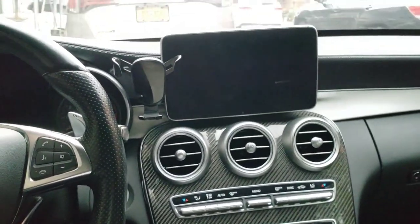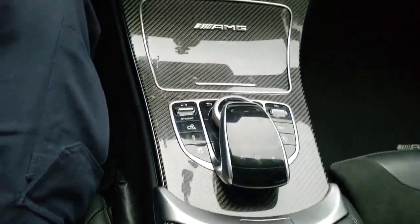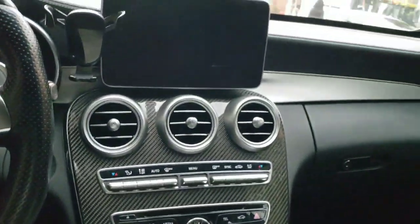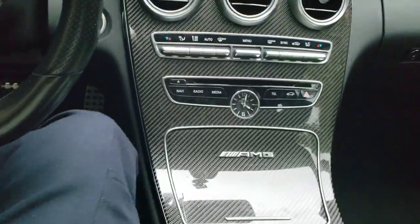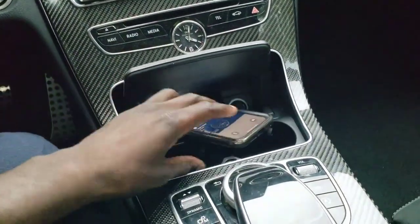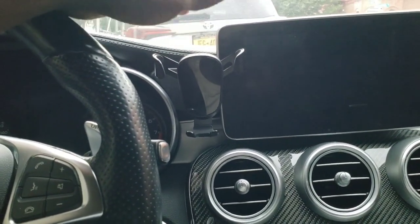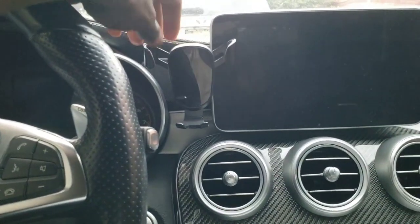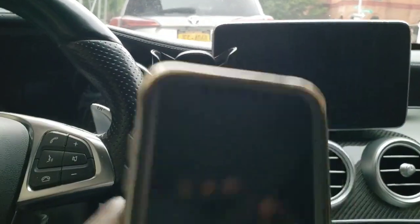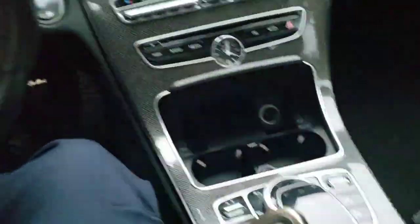Another dislike is the center console. It has a nice design and looks really good, but where do I put my phone? There's really no way to place your phone conveniently — no decent storage area unless you just throw it completely out of sight. I had to get a phone mount, and I probably made a short video on that. I kind of like my phone out and about, so a phone mount was necessary.